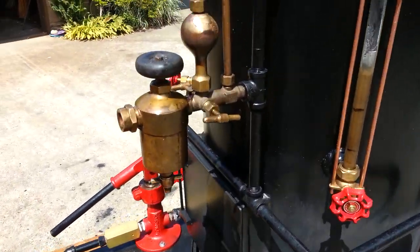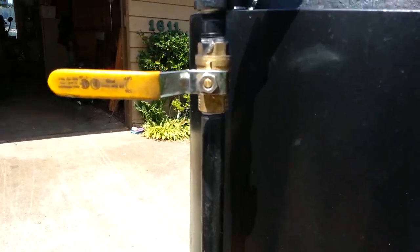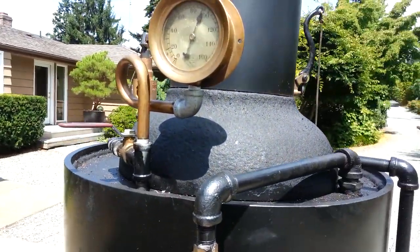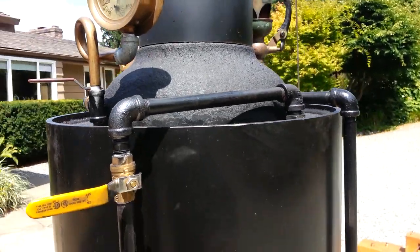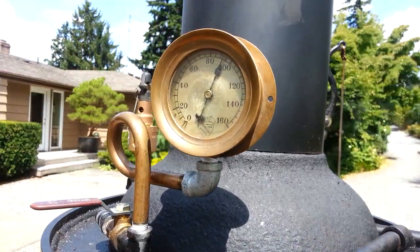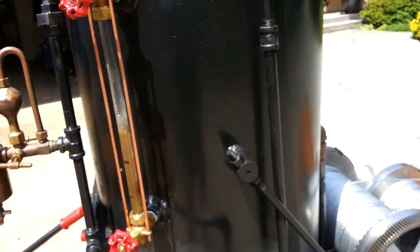The oiler for both engines is right here, water sight glass, throttle is right there — really nice, I've been saving it for a special project. Steam gauge, very nice steam gauge. The boiler pop-off valve is set at 100 pounds, so it's a little into that right now.